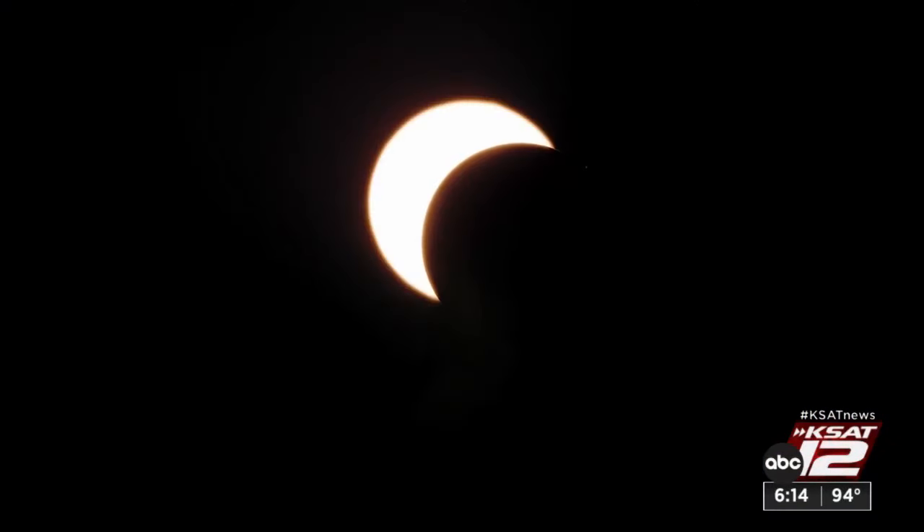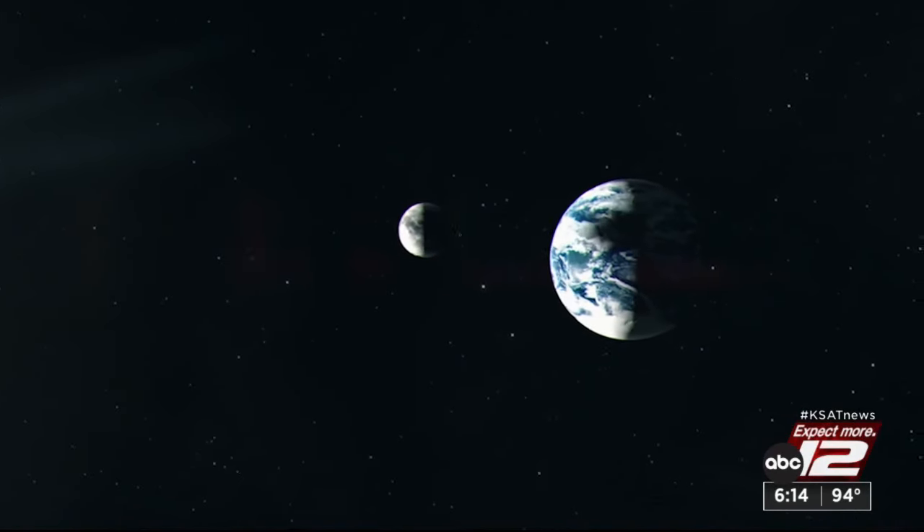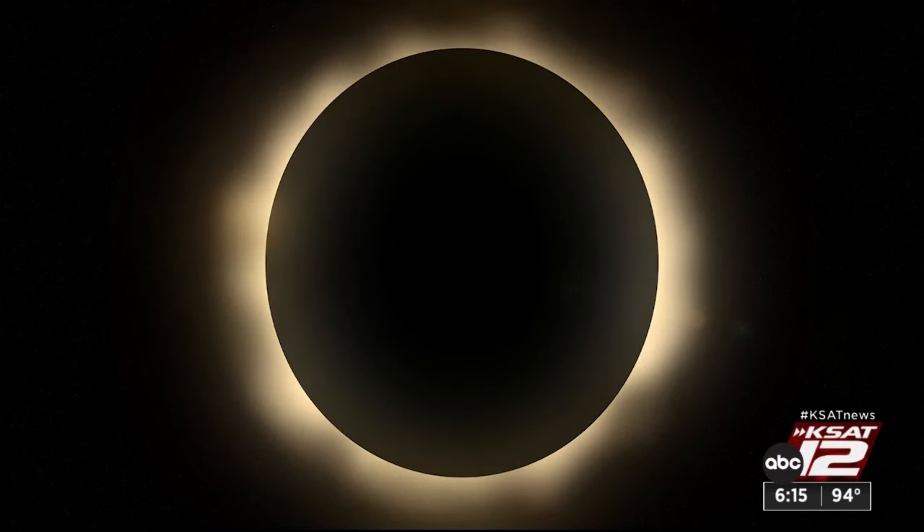Astronomer and eclipse expert Doug Duncan says an annular solar eclipse is unique because the moon's orbit around the Earth is not a perfect circle. It's a little bit oval, so it can be further away and look a little smaller. And on October 14th, it's going to be a little too small to totally cover the sun, and so it leaves a ring of fire.